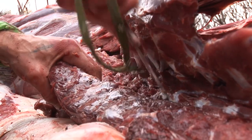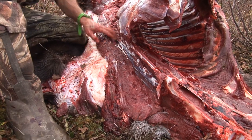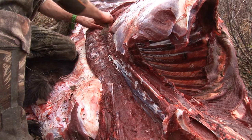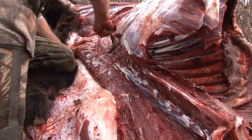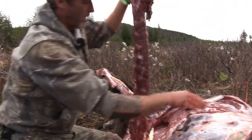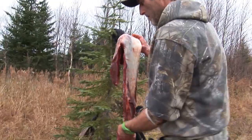Trim it along. And when you hit that piece of yellow sinew, you know you have gone halfway. That rides right down through its back at the very tip. And that should be it — there is your back strap. Some fine eating meat right here. It can't get much better than that.